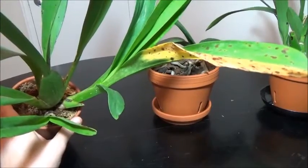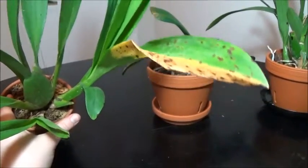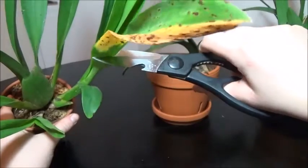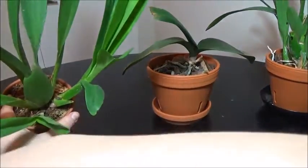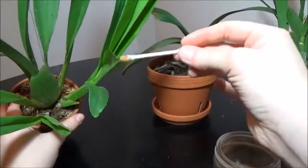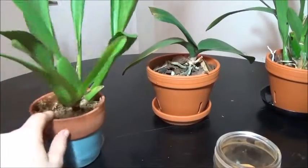Next we've got our Miltoniopsis. It's kind of awkwardly held up by my left hand because I cannot get the camera in the right position — this is a very tall plant. So I'm going to do one-handed surgery. The scissors have been sterilized and we're ready to go. Chop — and that's it. Now we apply the cinnamon. Miltoniopsis: clean and ready to go.